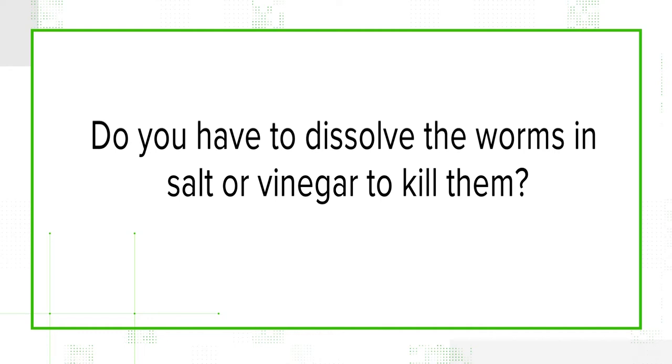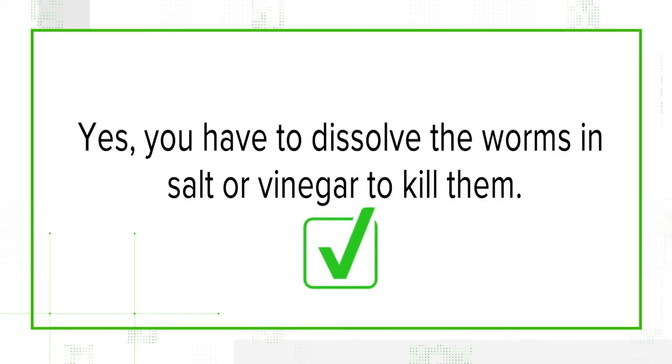So how can you kill the worms? The claims online say you have to dissolve them in salt or vinegar. It's not that hard to kill them. You can just put salt on them, put them in a bag of rubbing alcohol, or drop them in a pan of soapy water. So we can verify that yes, to kill them, you can dissolve them in salt or vinegar.